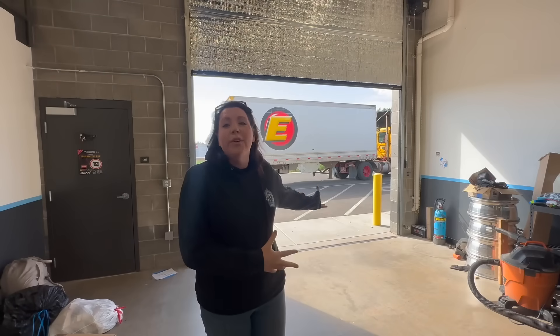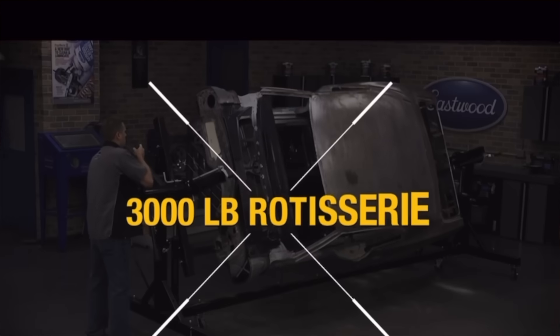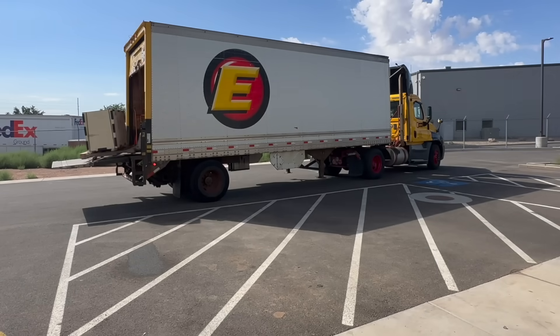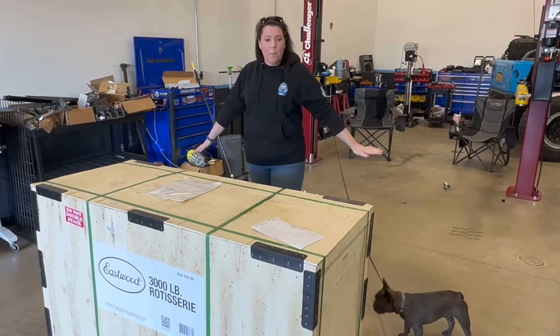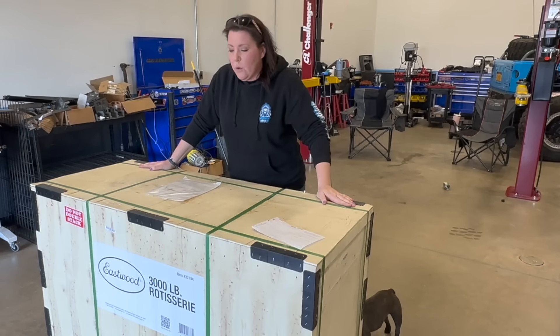We have an awesome delivery that just came which is going to make the next project so much easier. It's not another lift, but it is a rotisserie — we're going to be able to sit the chassis on there, turn it over, and work on pretty much every angle. I'm really excited about this. It is very intimidating but we have to put it together before picking the tub and chassis up, so we have our work cut out for us today.